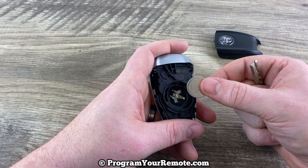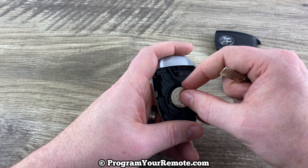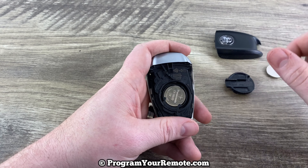Grab our replacement battery, and you want to make sure that you're installing that with the plus side up. Plus side up.